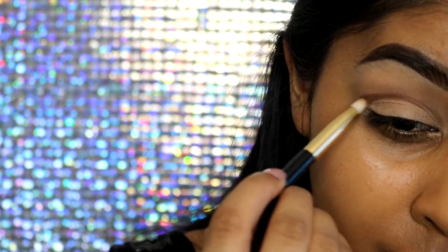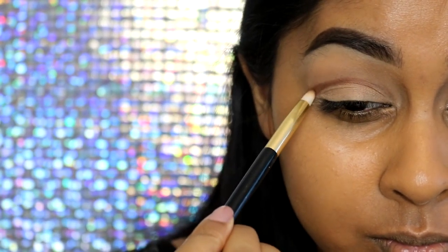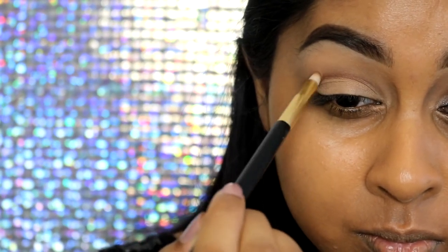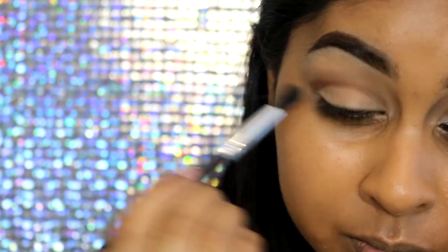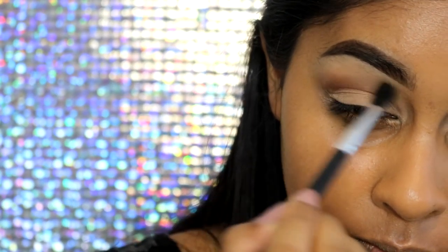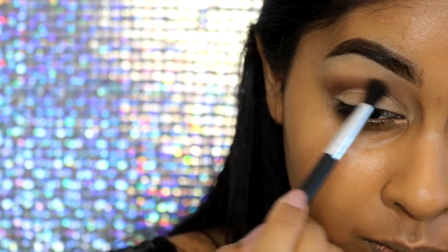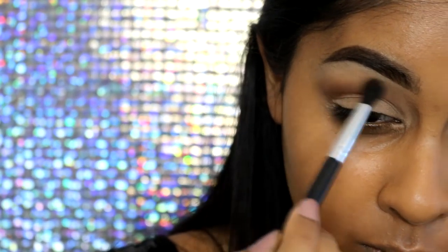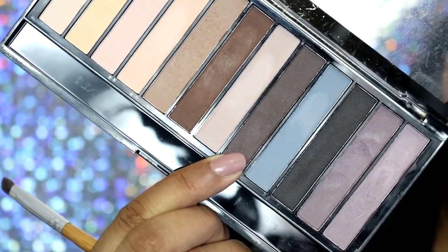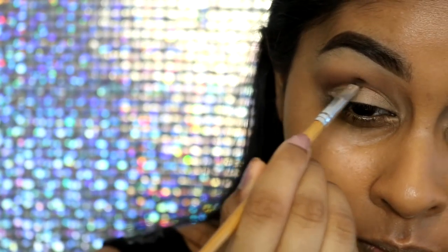Now I'm grabbing a dark warm brown shade to create a crease — I wish I went a bit higher but you learn as you go. I'm taking a flat definer brush to create that crease and then a little fluffy pencil brush to soften it out. Then I also grab a little fluffy brush to add a bit more colour on the crease area and bring it up slightly to create a transition.